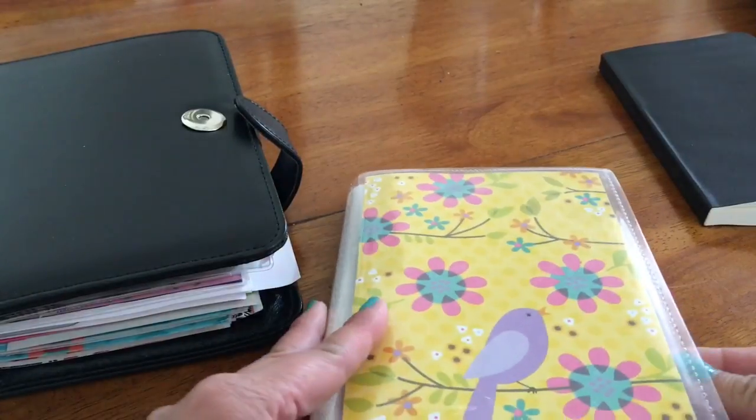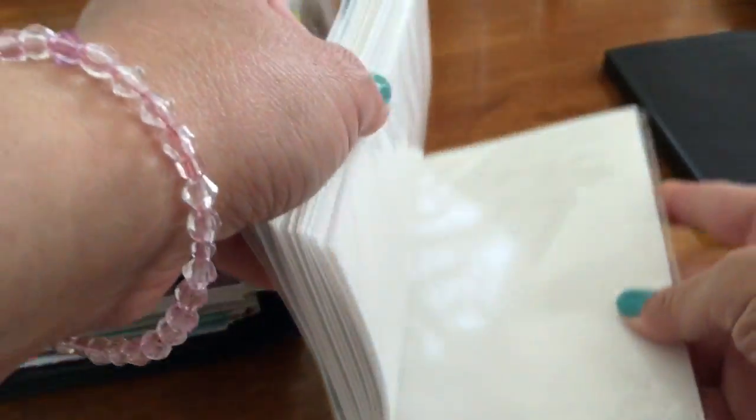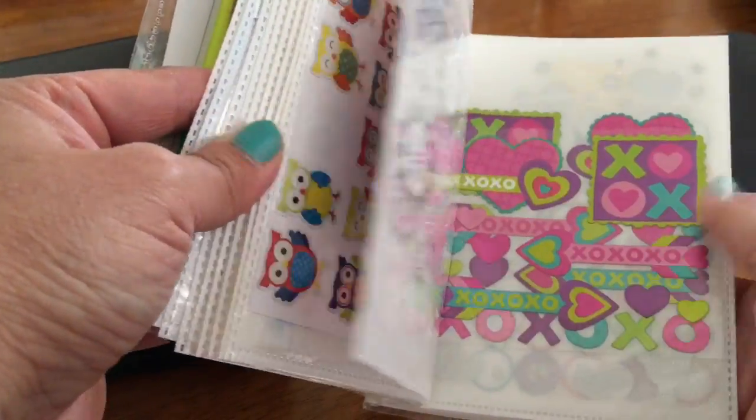And this one is from Dollar Tree also — a photo album. I just put stickers in here. I cut it down to size. Stickers are from Dollar Tree, Walmart, different places.